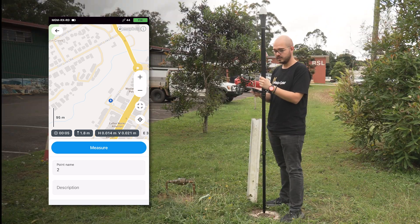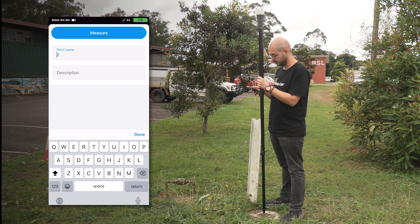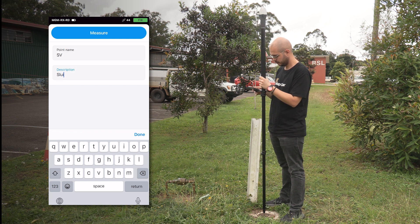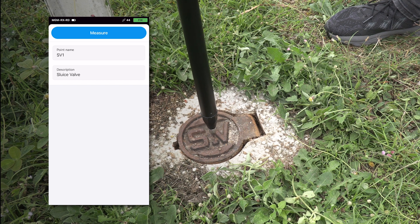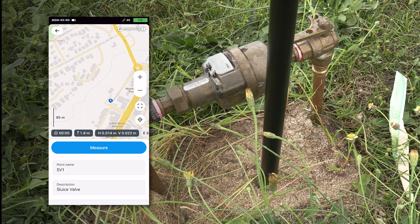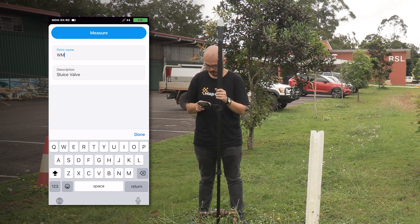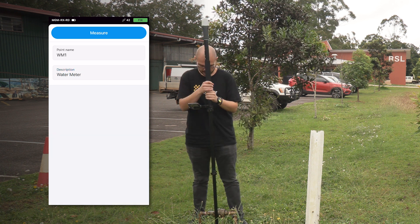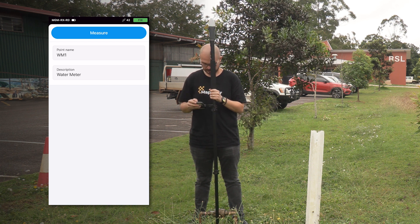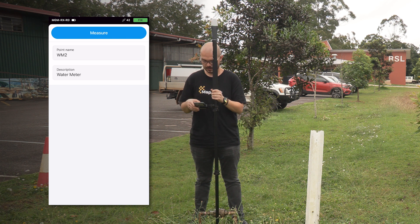One thing we forgot is that we didn't assign a name to our point. What we can do is give it a point name of 'SV' and a description of 'sluice valve'. If we collect this point again, it will have a name and a description. Now we can collect our water meter — I'm going to give it a name of 'WM1' and a description of 'water meter'. I level my bubble and tap Measure.